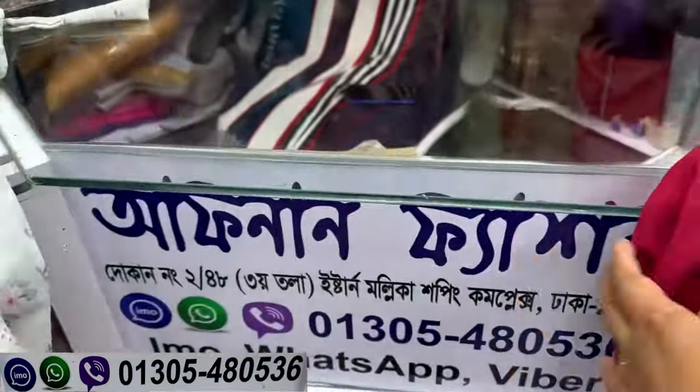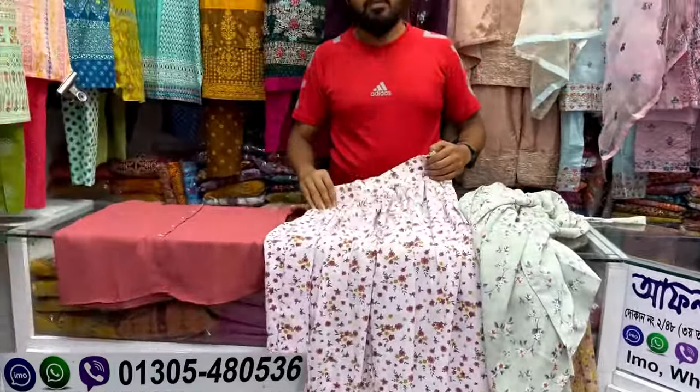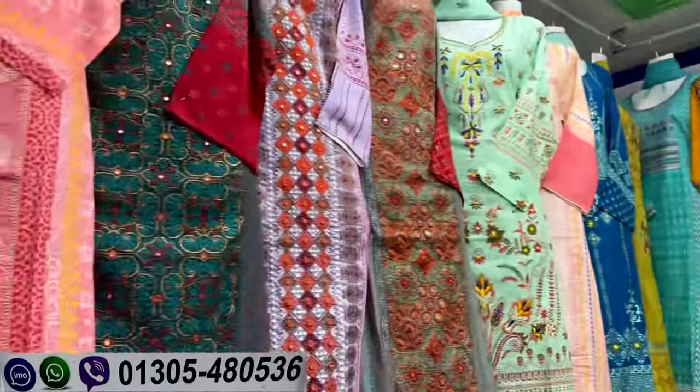So the next one is the last one. This is the shopping complex. You can see the phone number in the video. Do you know online? I'll see you in the next one.